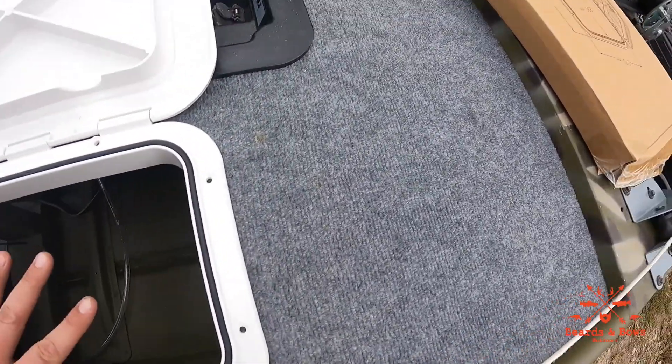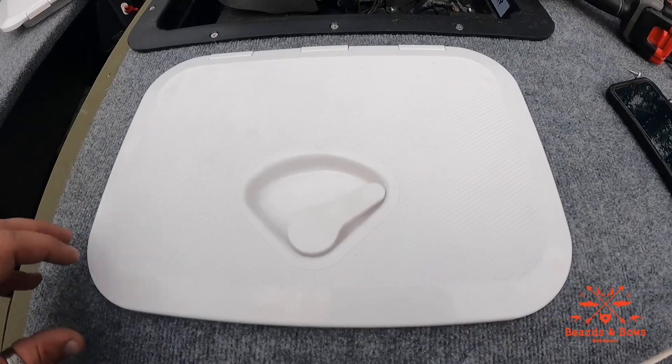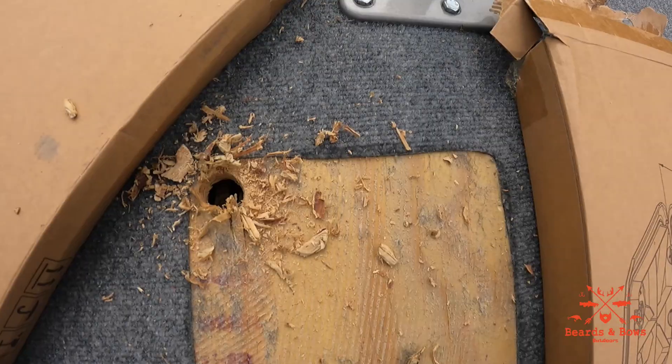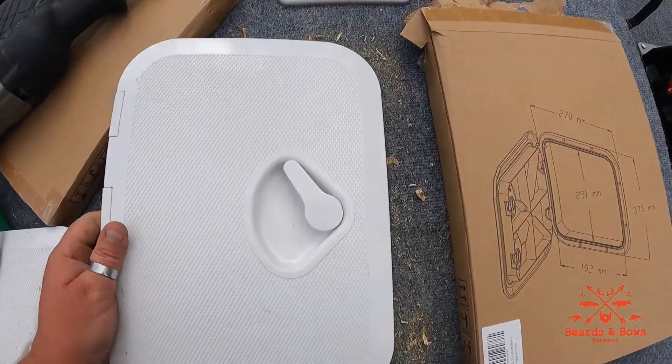I just added a bead of silicone on the top underneath so it seals to the carpet and doesn't leak. You don't have to, but it's just an extra precaution.